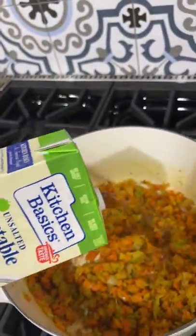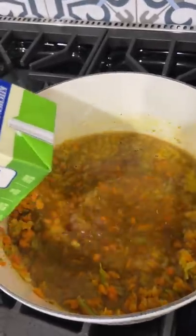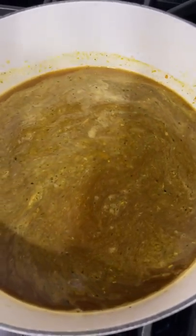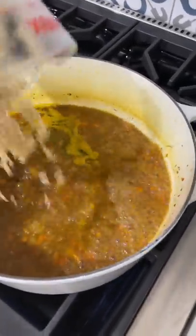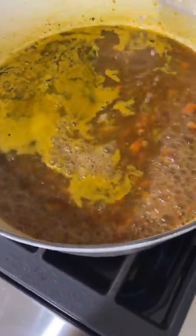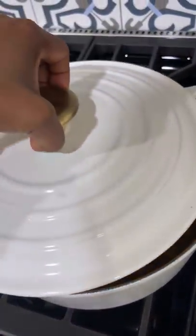Alright, then we're going to add some more vegetable stock in here. Once you do that, go ahead and turn your heat up on high and we're going to bring this to a boil. Now once it's boiling, let's add some brown rice — about a cup. Rinse the rice first and go ahead and add it in there. Then a can of rinsed and drained chickpeas. Once you have that in there, turn the heat to medium. Let's cover it for about 30 minutes.